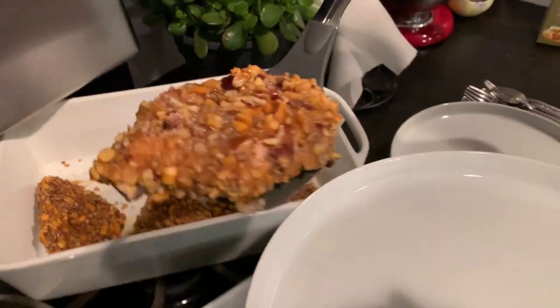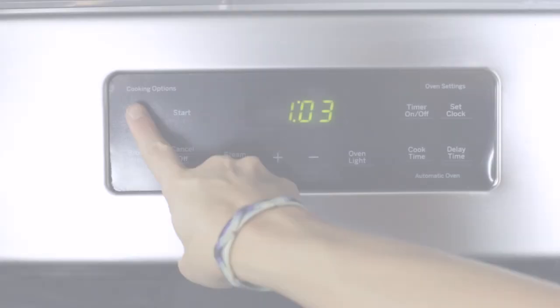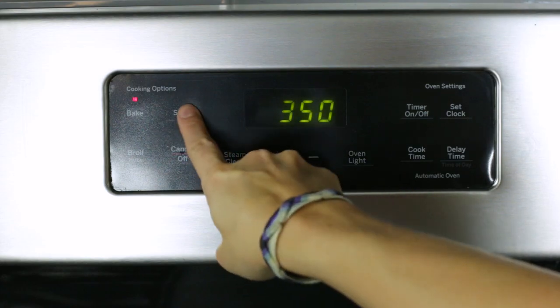So I wanted to make sure you had this chicken recipe in your back pocket for the next time you have some guests coming over and you want to impress them a little bit. So if you're ready to get to cooking, come on in and let's get started. Preheat your oven to 350 degrees.